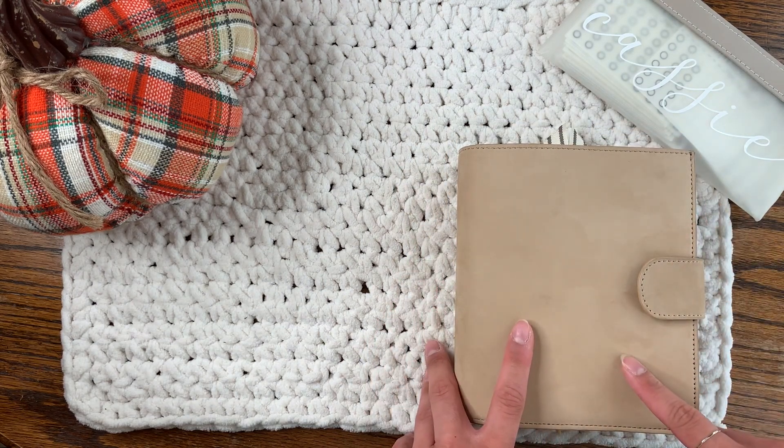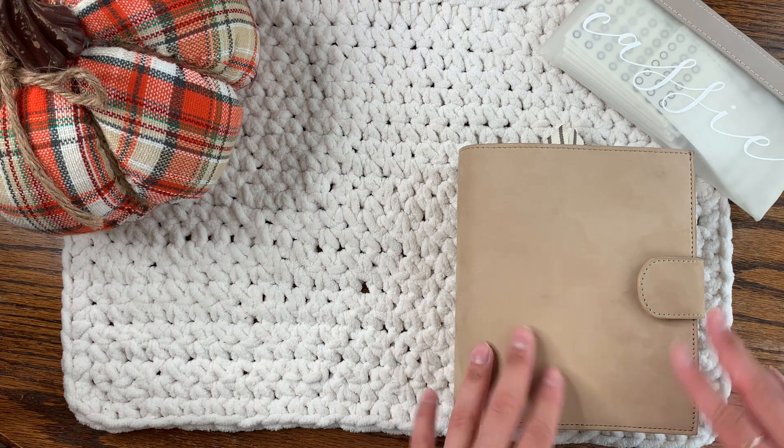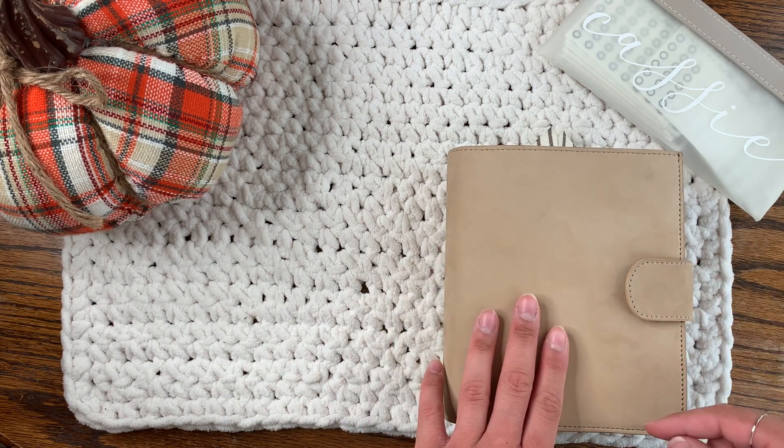I did cut out the pen loop on this planner once I got it, because her pen loops are really big and it was just getting in my way. You'll probably see that on the side.